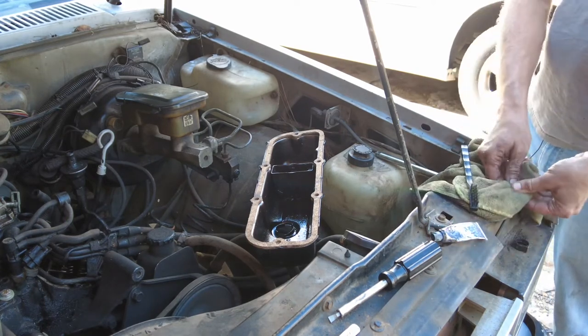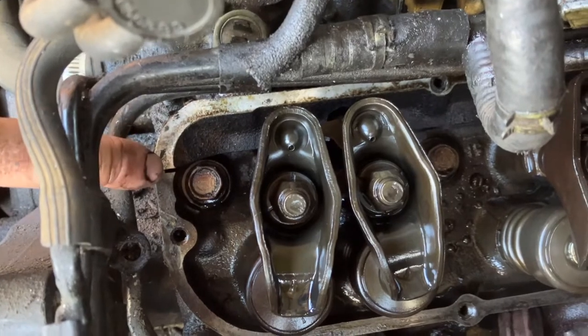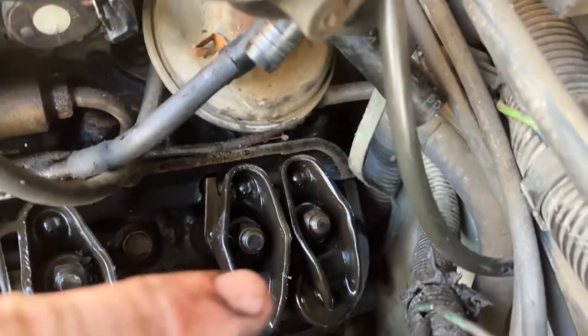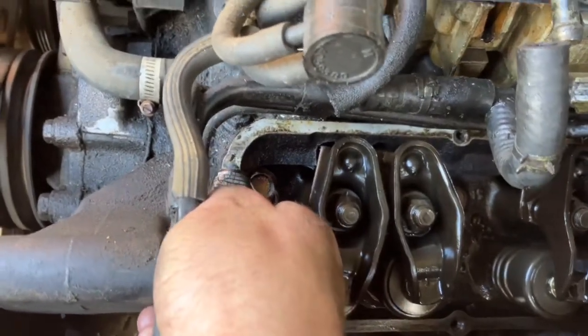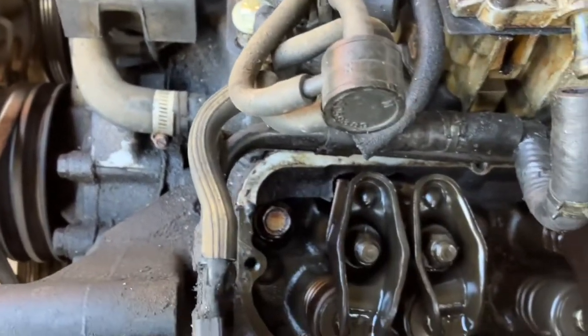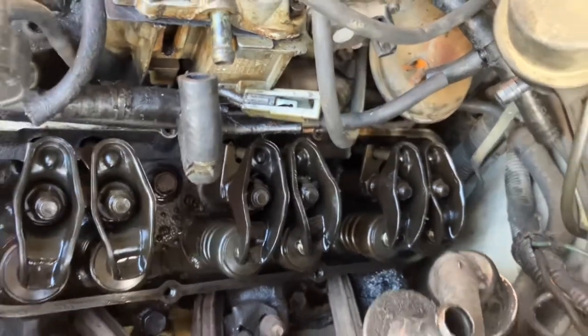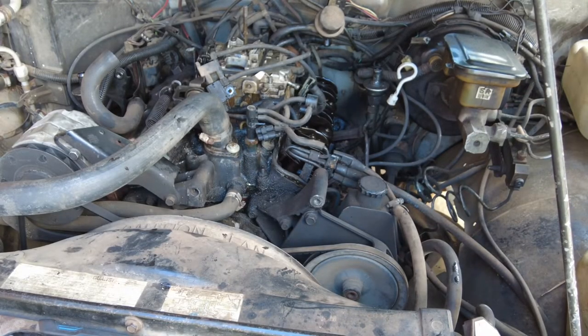All right, so you remember these little areas here where the intake manifold and the head sort of meet — there's one there and another one right there. I'm gonna take the tiniest little dot of RTV and put it right there. And that's it — same thing on the other side. It's gonna take both hands so we'll go ahead and do that.